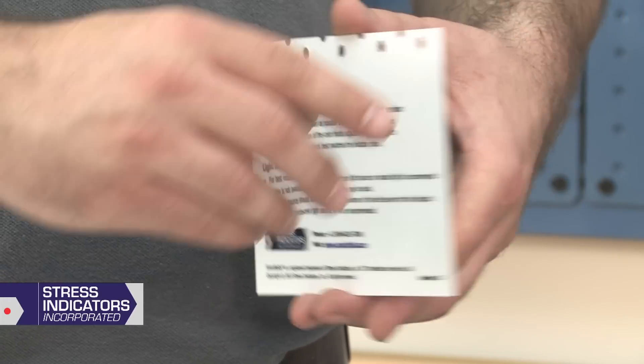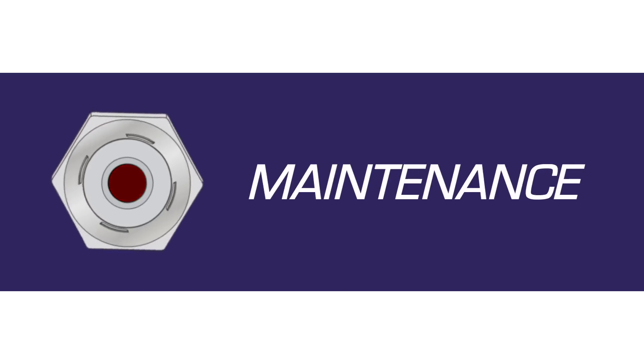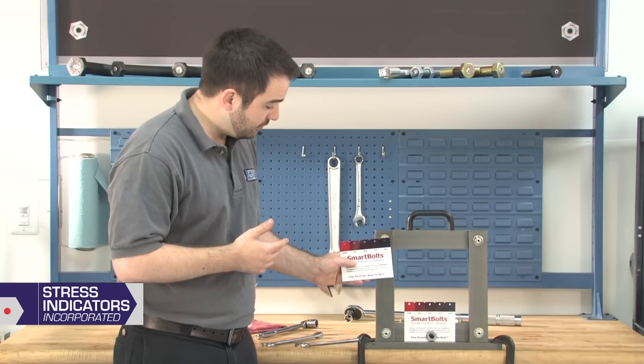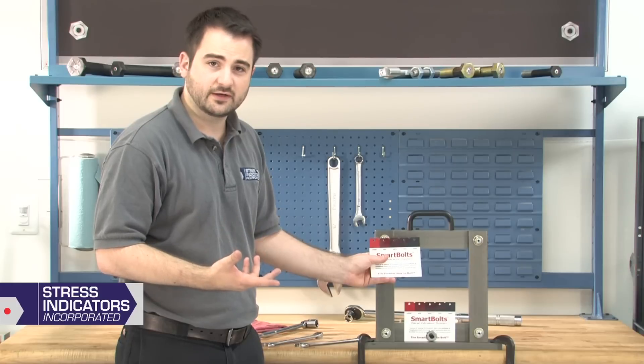You can also find installation and light source considerations on the back side of the Verification Guide. When it comes time to inspect and maintain your bolted joint, use the Verification Guide. Smart Bolts give you the ability to measure the residual tension in real time. This bolt is solid black and still tight.